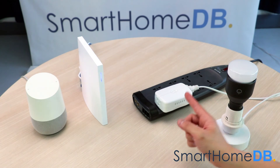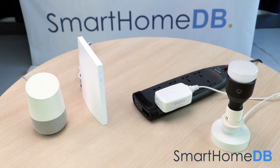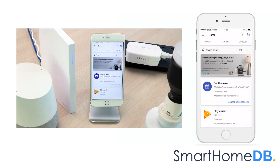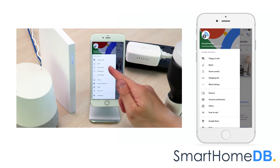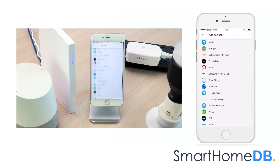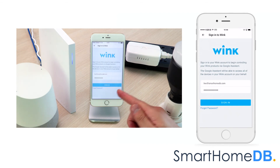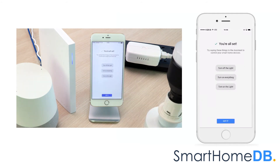Now that we have connected the GE Z-Wave Smart Switch with the Wink Hub 2, we can now connect the Wink Hub 2 with the Google Home. To pair a Wink Hub 2 with a Google Home, we open our Google Home app on our mobile device. We tap on the hamburger menu button and in the menu we tap on 'Home Control.' We tap on the plus icon at the bottom right. We scroll down and tap on Wink Hub 2. We log in to our Wink Hub 2. We can see that Google Home has found our light. We tap on done, then tap on 'Got It.'